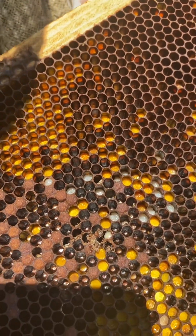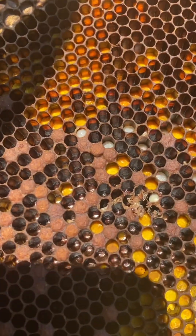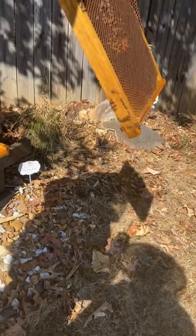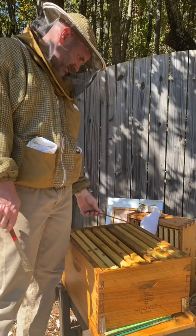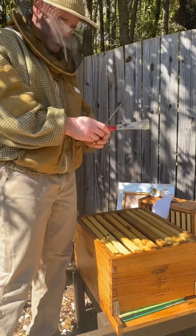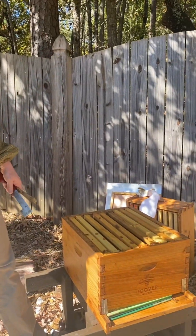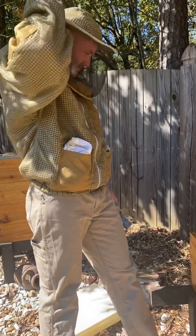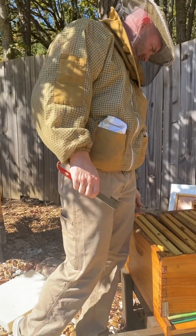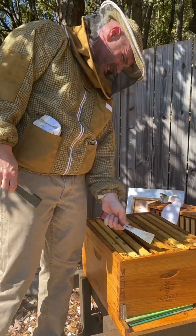We lost this one to mites, I believe. What a bummer. We'll freeze all of those, like we did last time. Freeze them and then put them in a bag, and that way all the mites that are on there are dead.